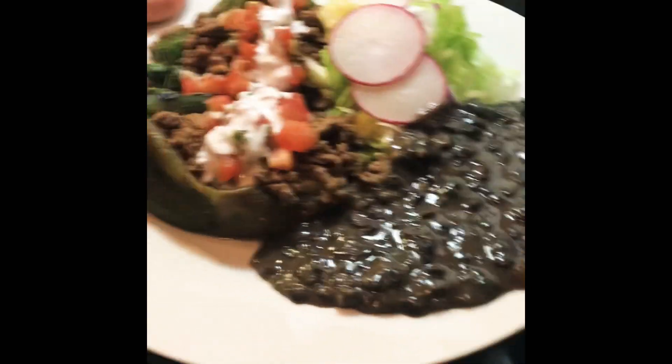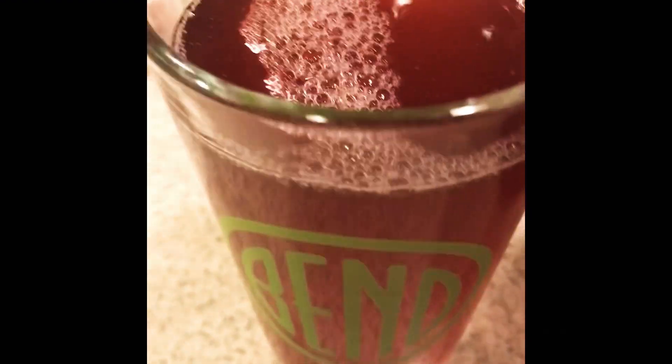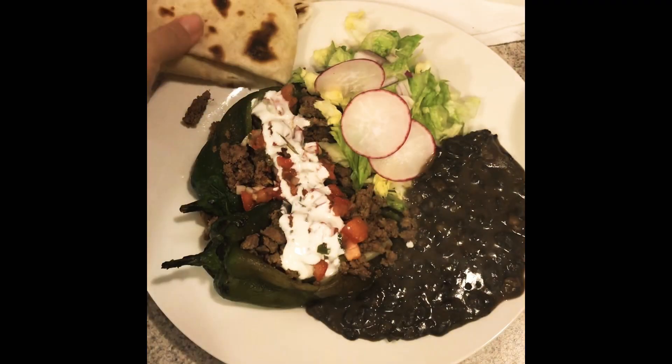To accompany our meal, I'm also going to be serving some hamica, and this hamica is also fermented — it has ginger in it. I do it the same way as kombucha but I use a ginger bug. If you're interested in seeing a video on this, leave a comment below. That's our meal!